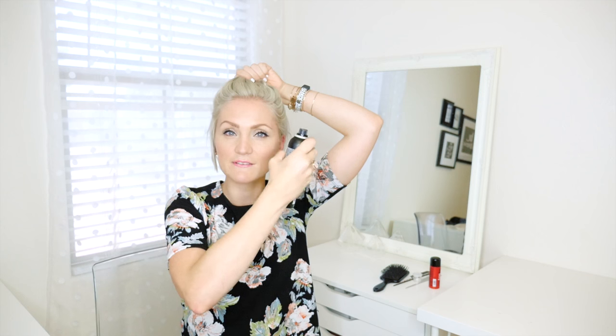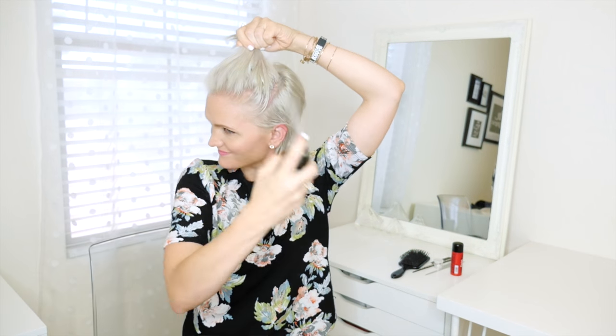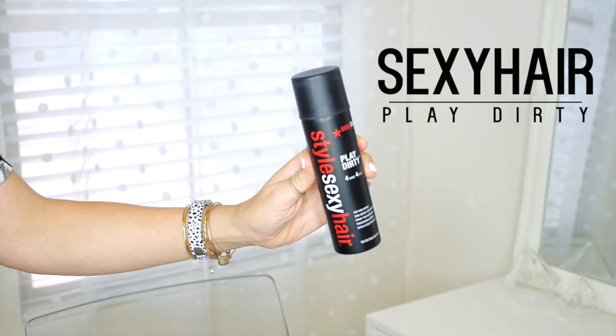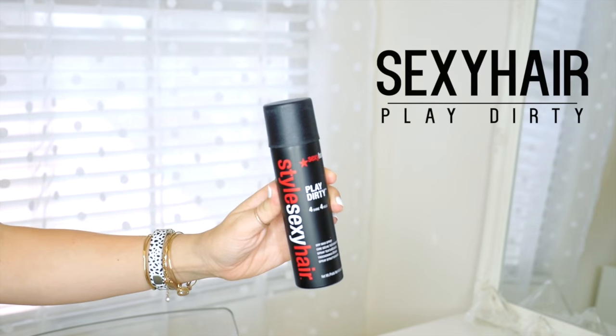Before I twist or tie up my top knot I'm actually gonna do a little spritz of spray wax along my bangs just so that I can kind of hold down any of my little baby hairs and flyaways. I'm using my favorite, which is Style Sexy Hair Play Dirty Spray Wax.